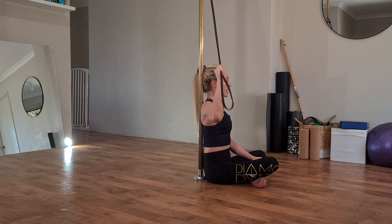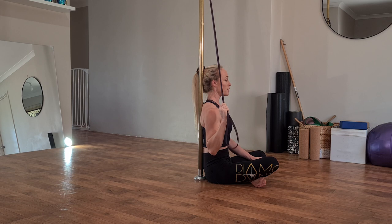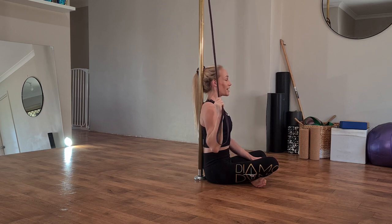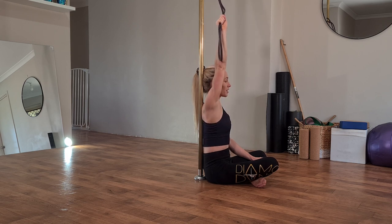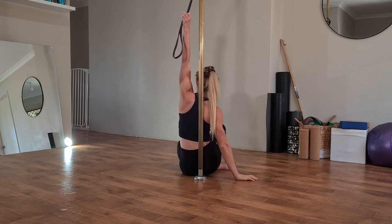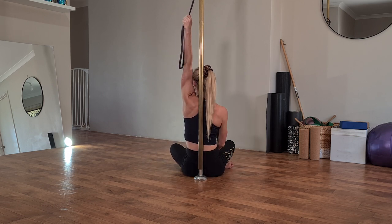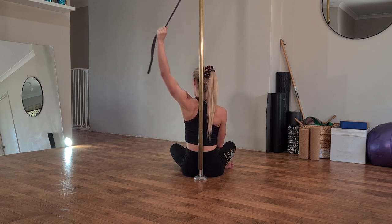We're going to do four more on this arm and then swap sides. Notice the back is kept as flat to the pole as possible throughout. Changing arms — this time giving a back view. Keep your spine as flat to the pole as possible, pulling your shoulder down away from your ear — that's a really important part. Shoulder down, elbow in, and release.